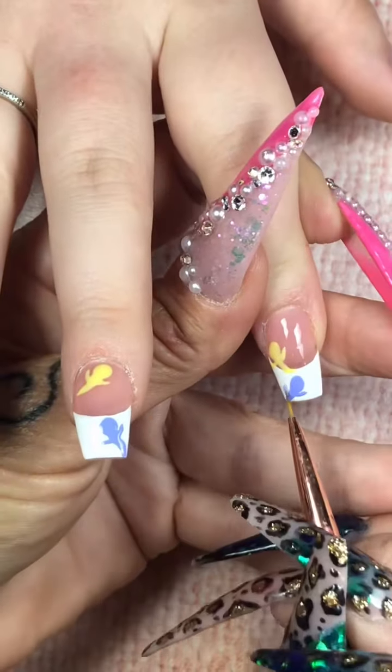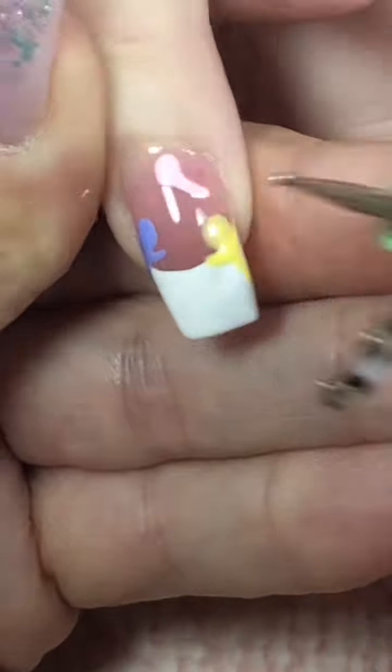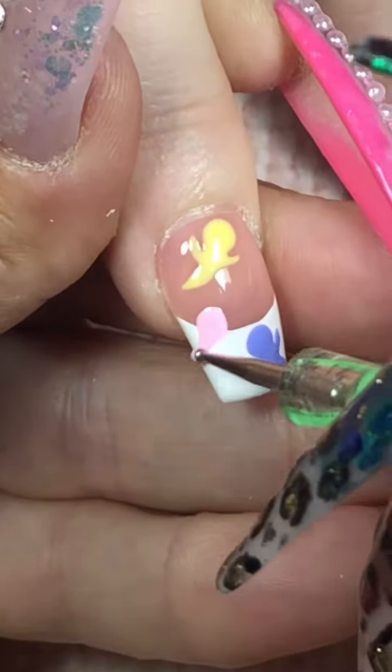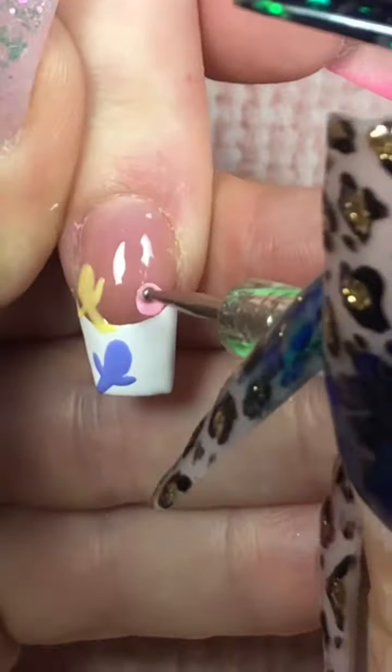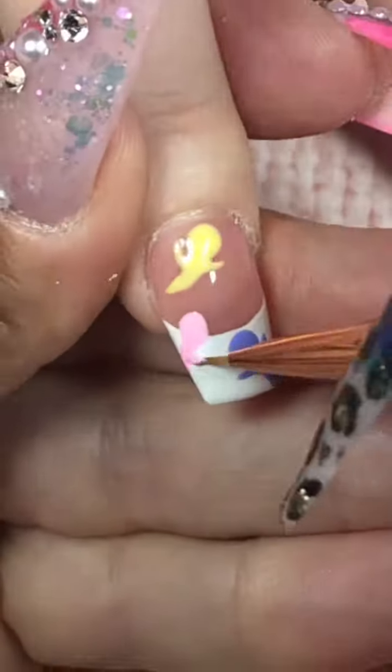Then I'm going to go back with my art brush and I'm just going to create their cute little arms and wing out their little tails. We're going to do yellow, purple, pink, and blue. They are so cute, you guys. I don't even know how to handle this set, really.